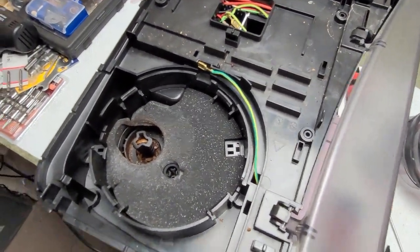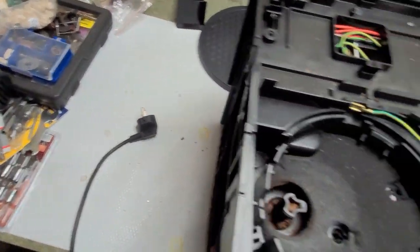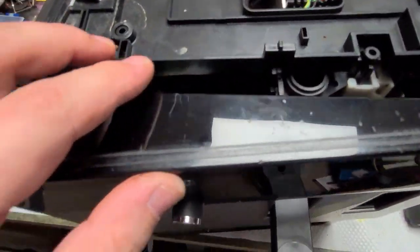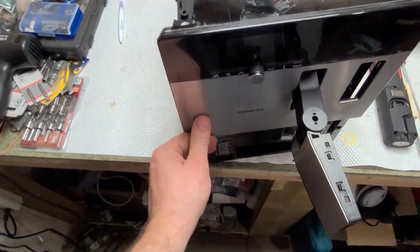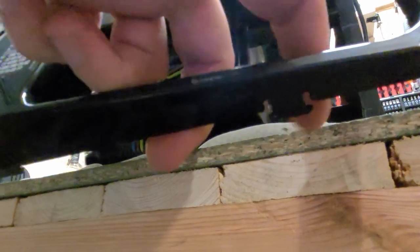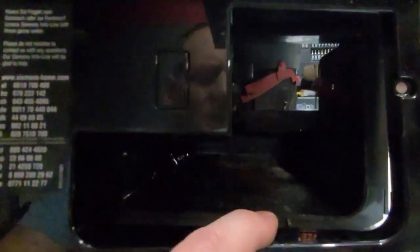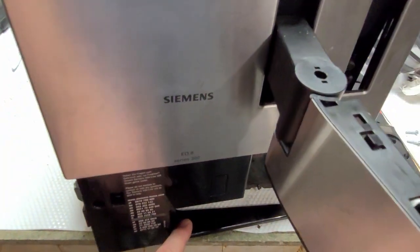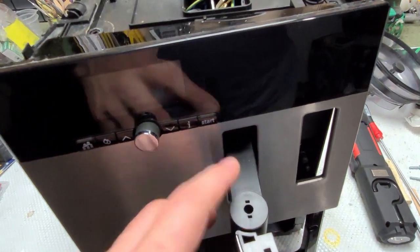To unclip the front cover, you need to take off all these pieces — three plastic pieces. Be very careful with them; they break quite easily.